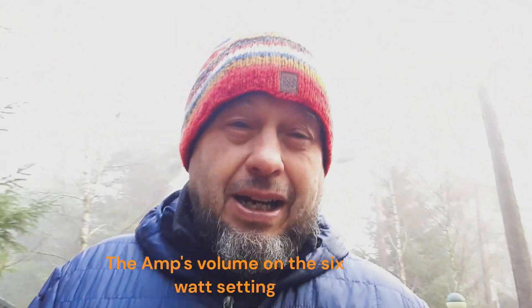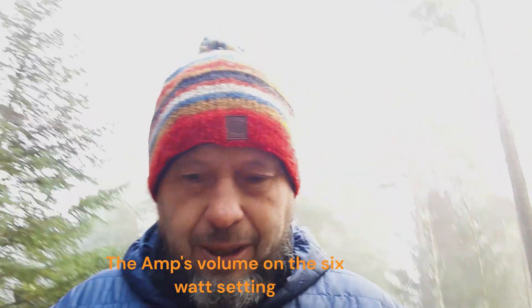Sorry if I'm breathing a bit heavy here — it's pretty cold in Centre Parcs today. I actually attenuated down to six watts and had it on three on the volume. I could still hear myself quite well. Gives you an idea, really.